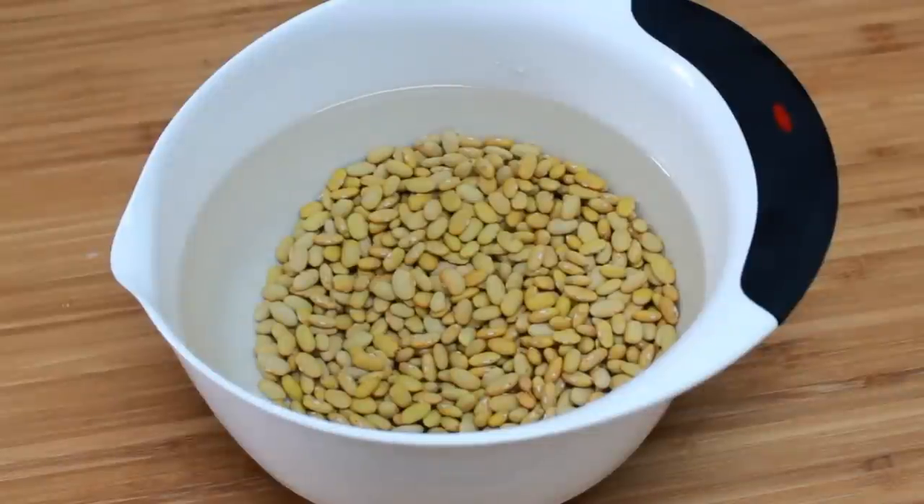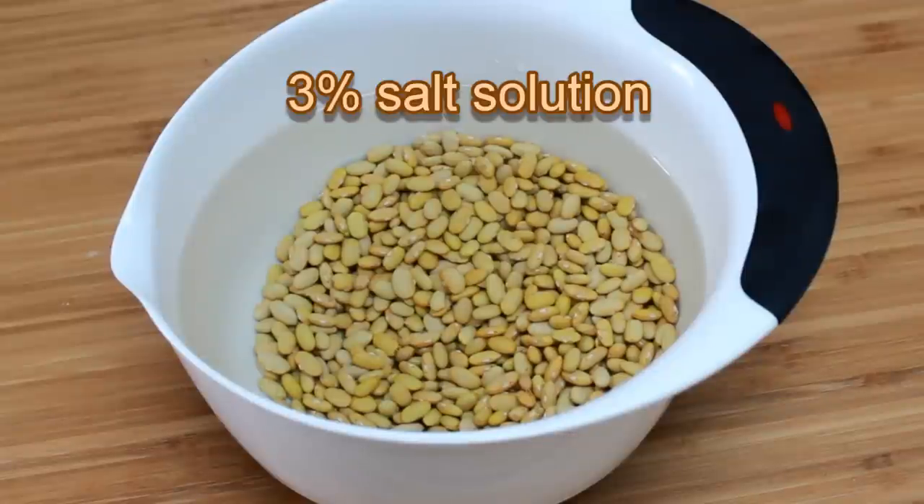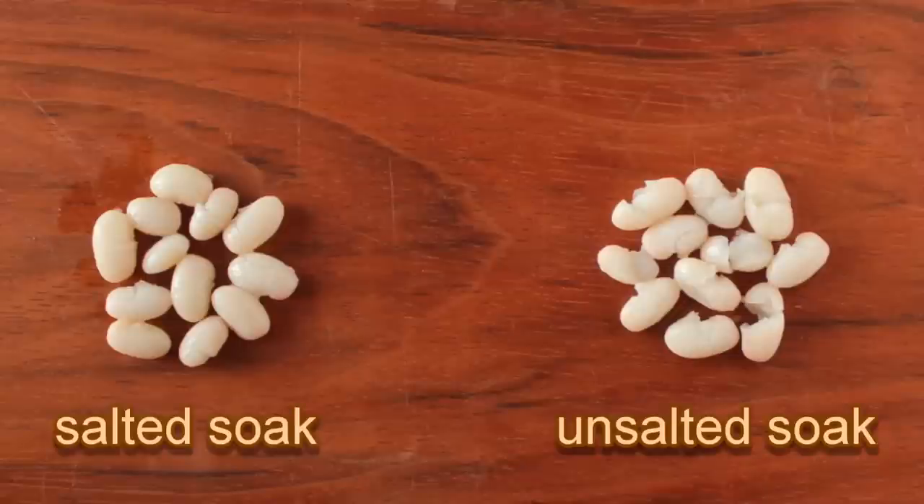Most varieties need an overnight soak to produce evenly cooked beans. Unless you're dealing with lima beans, I suggest you soak them. I soak my beans in a 3% salt solution. This reduces the bursting of thin-skinned beans like cannellini. Some beans are not prone to bursting and don't need the salt in the soaking water, but it never hurts.